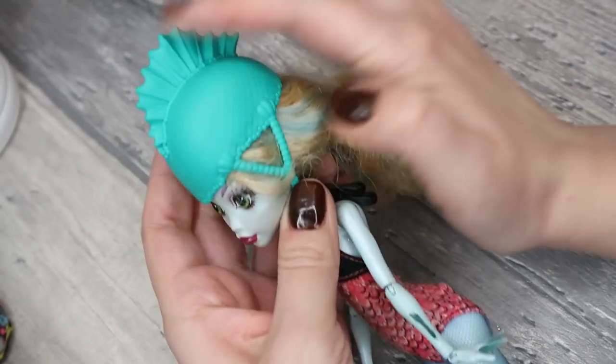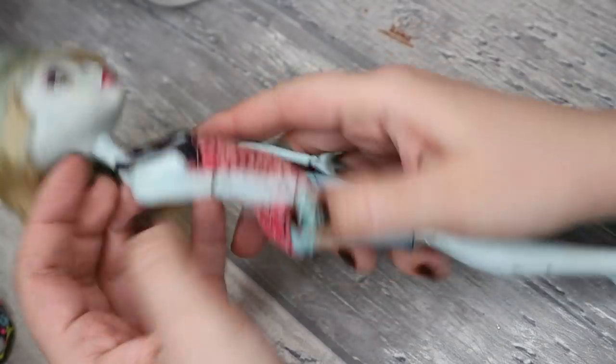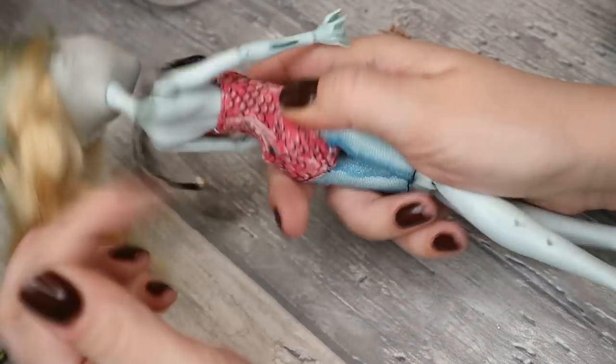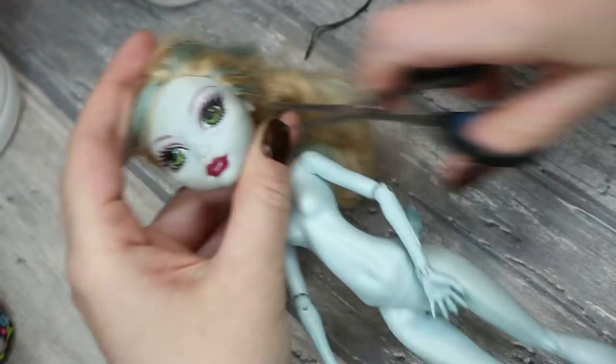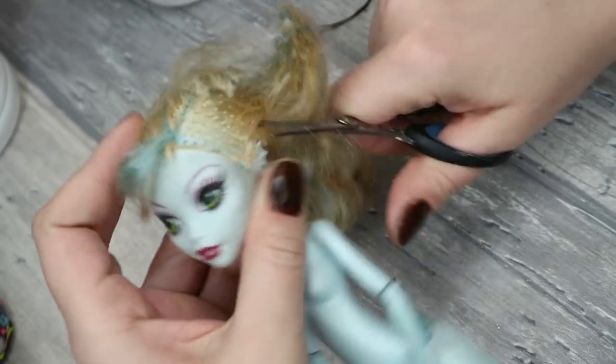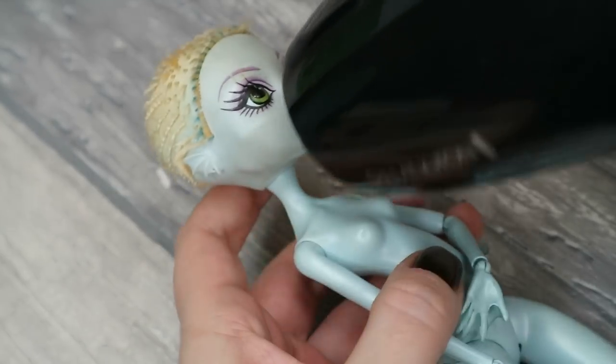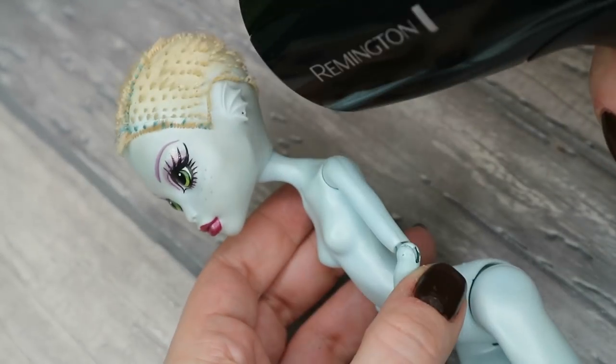For this look I need a doll with a very childish and cute face, and I think Laguna Blue will be the best choice here. In the beginning let's do our preparation routine like always — take her outfit off, cut her hair as short as I can, and then make her head soft with a hairdryer and take it off.